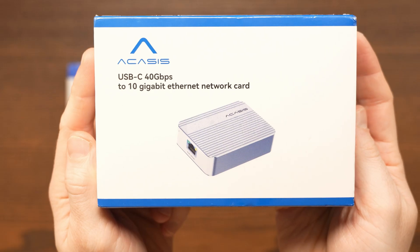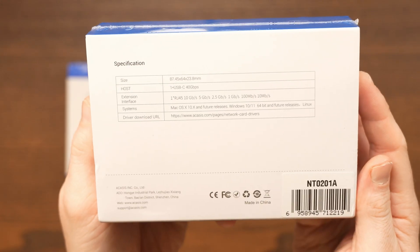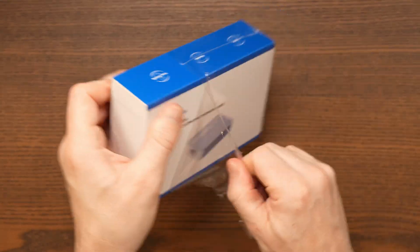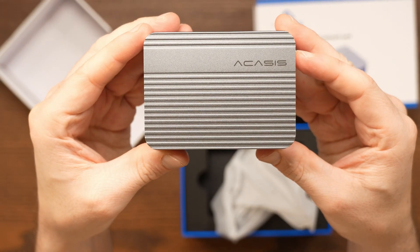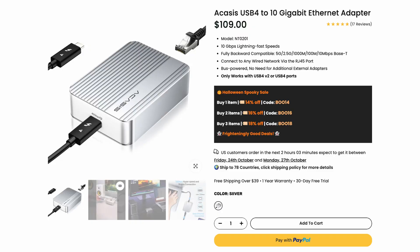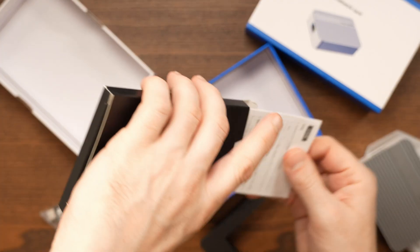Today I'm going to show you how I upgraded my Mac Mini from 1 gigabit ethernet to 10 gigabit ethernet using a USB 4 adapter that Acasys sent out to me for review, and we'll see if it delivers the speed boost I'm hoping for. The official name of the adapter is the Acasys USB 4 to 10 gigabit ethernet adapter, model NT0201. It retails for $109 US on the official Acasys website, which includes free delivery and a one-year warranty.